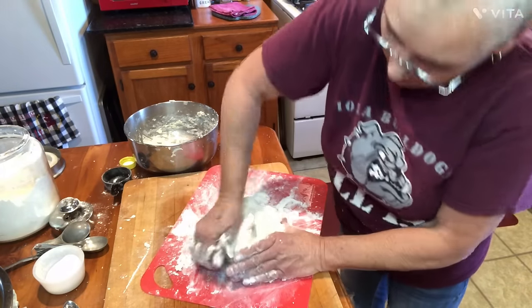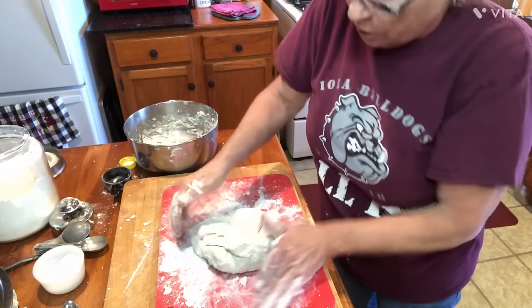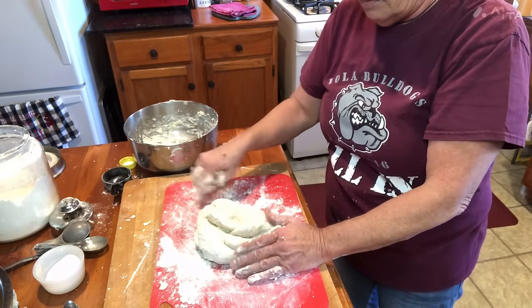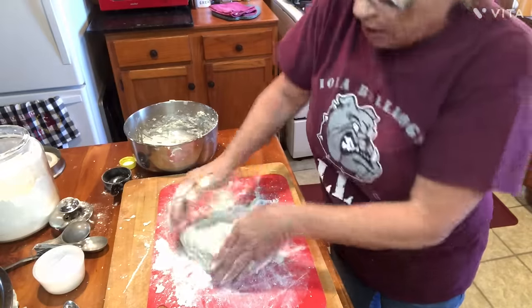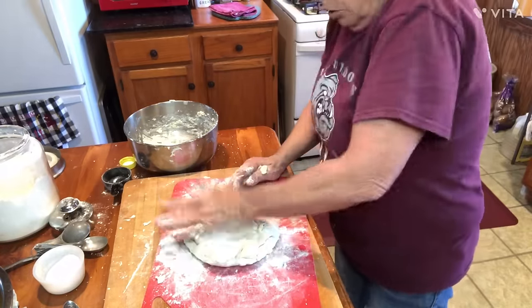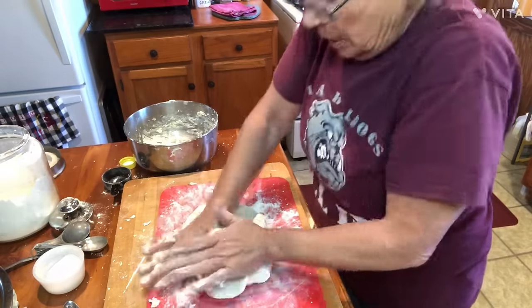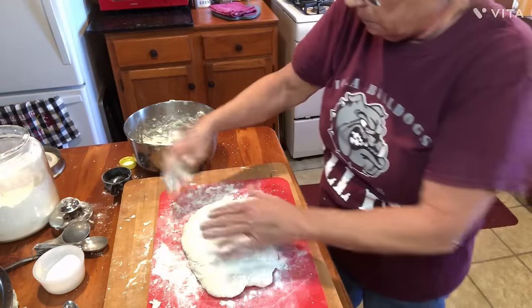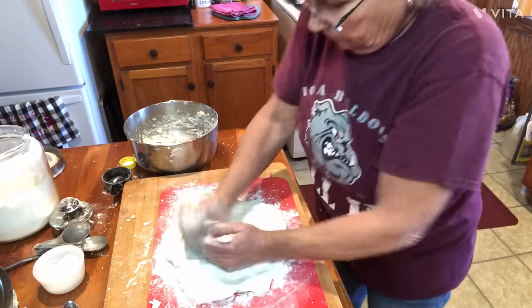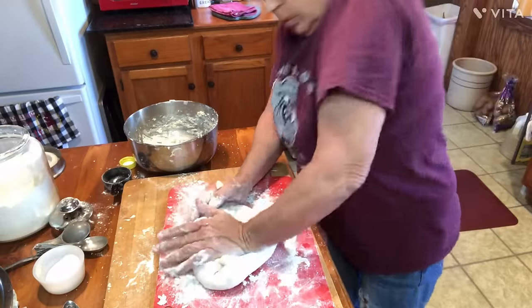I about got it where I want it. When you get ready to roll it out, how you'll know if you've got enough flour in there — when you go to rolling it out, lift up on it and see if it's sticking to that board. If it is, just add you some more flour and fold it in there, just keep doing it till it's stiff. I think I want just a hair more. I'm gonna sprinkle it, rub it in, press it down, and fold it over. And I think I got us some fried pie dough here — ready for the makings!